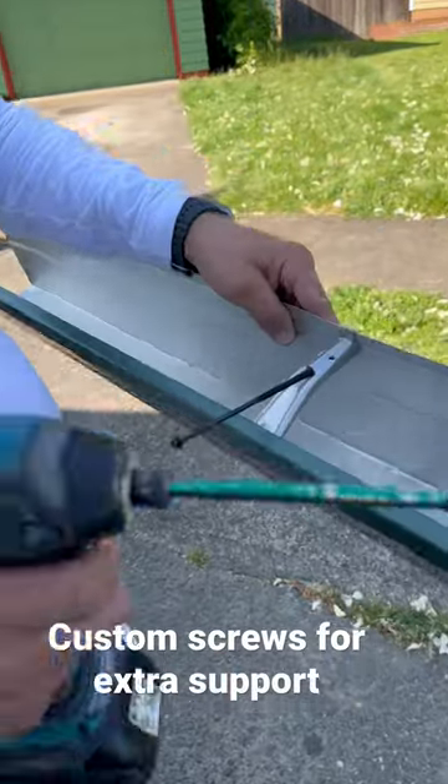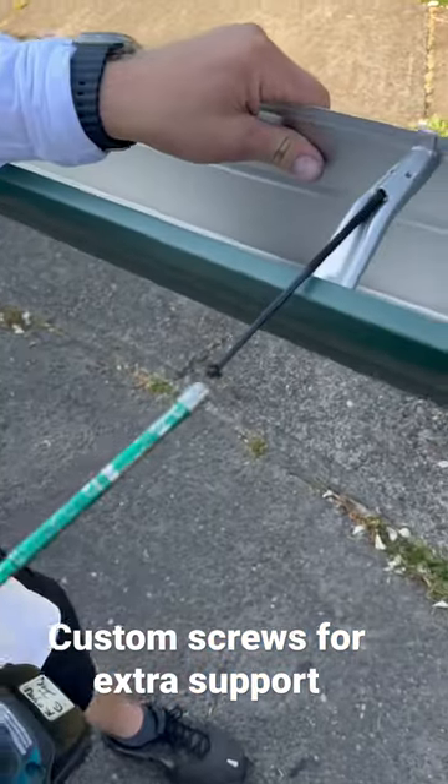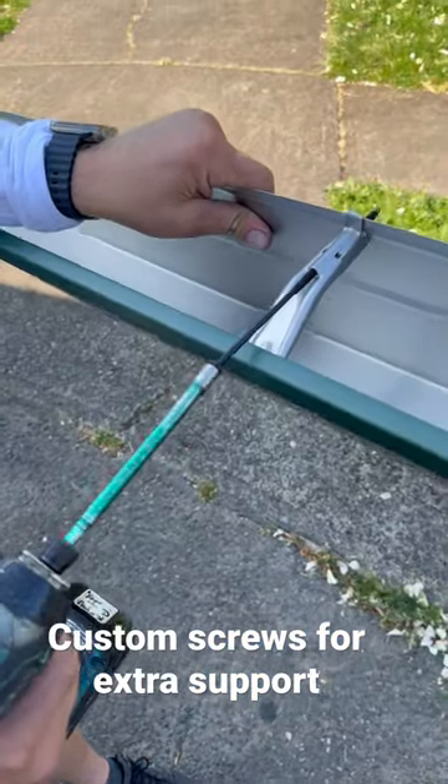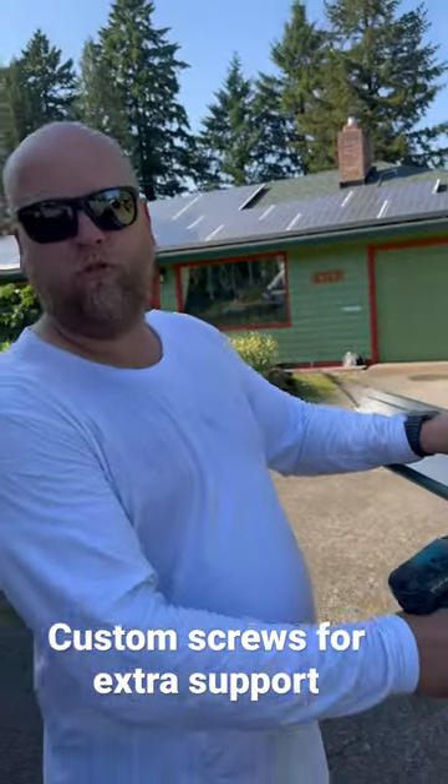This is kind of hard to do with one hand, but when the gutter is up in the air, it's super easy. You can get a shorter screw if you like.